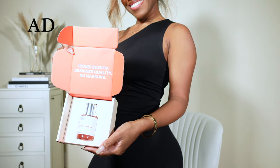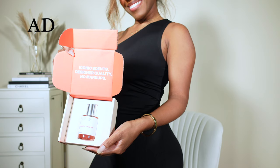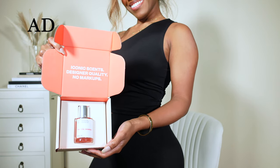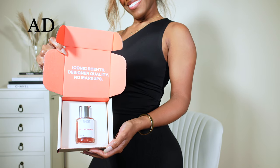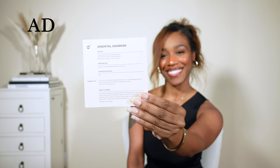Every bottle comes with a sample that you can try and wear before unsealing the 50ml bottle. And if you decide to return the scent, they offer a standard 30-day return period in which you can return the 50ml Dossier perfume and get a full refund — no questions asked.